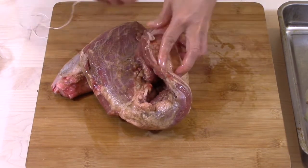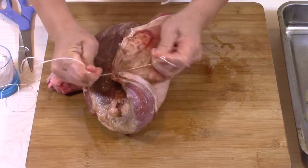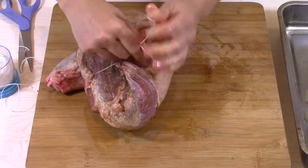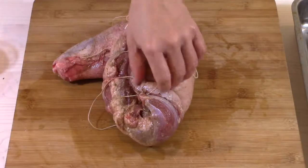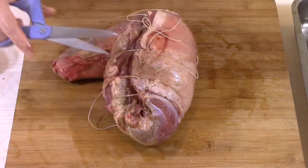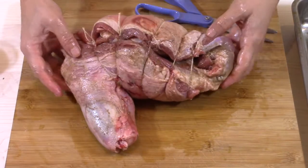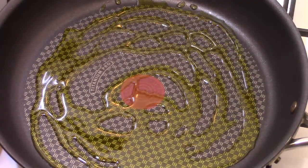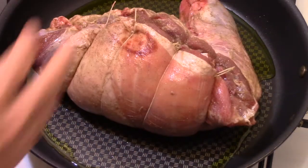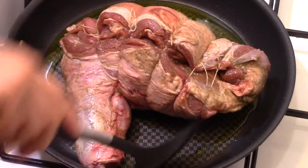I fold it and tie it up by tightening the string. In a frying pan heated over very high heat, I put some olive oil and sear my lamb in the pan for 3 minutes on all sides. This will grill the surface of the meat.